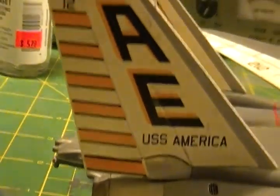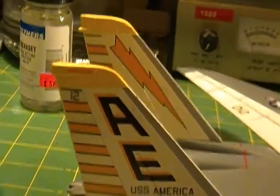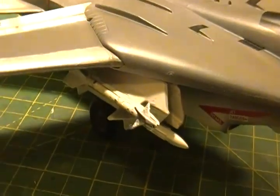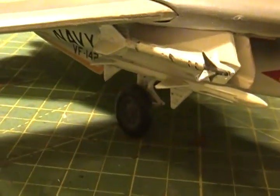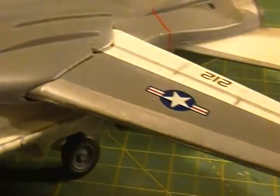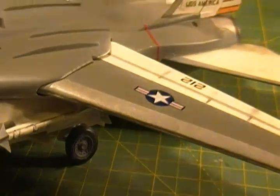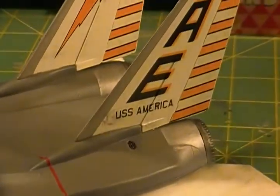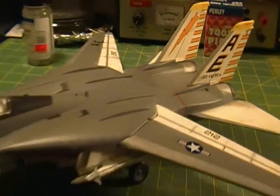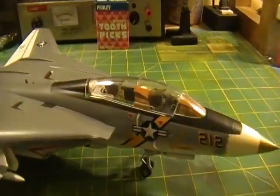The rear wing — I'm not sure what you call that — came out pretty good. I got these bombs I put on and went back and hit those with the airbrush after I put them on, just to give them some kind of a weathered effect. So that's basically all the decals and that's everything put together.